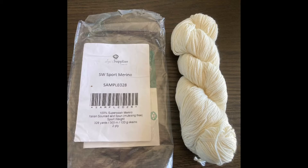Today I will be dyeing one skein of Superwash Sport Merino from Dyer Supplier. This is a 100% Superwash Merino wool — a two-ply yarn that is about 328 yards.